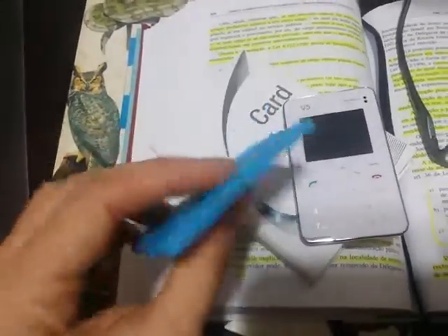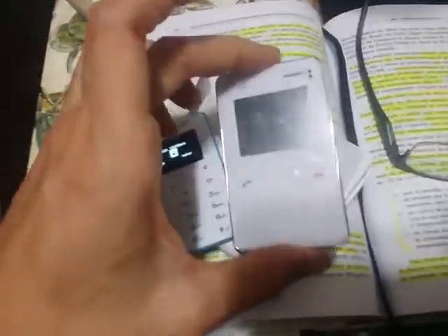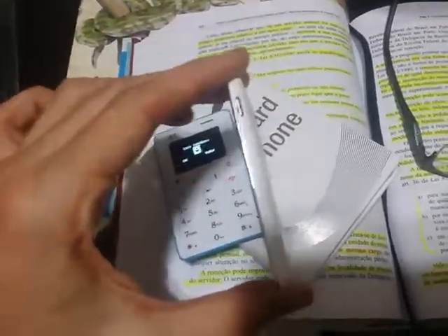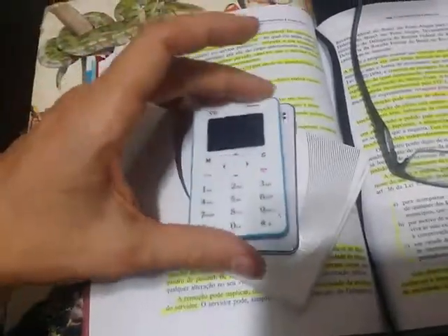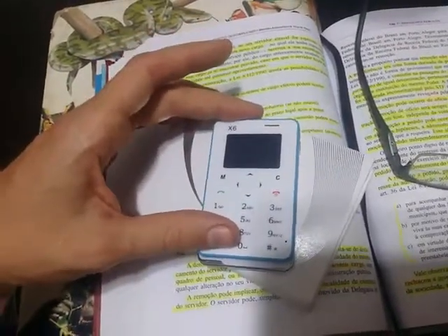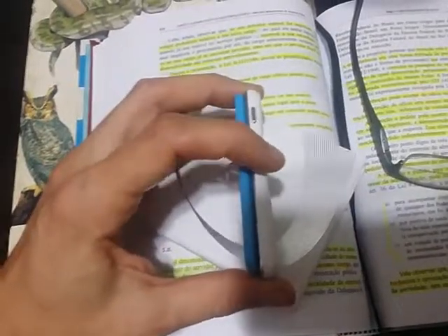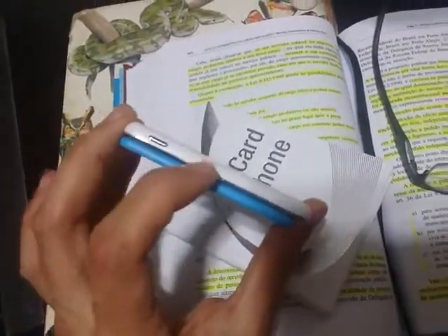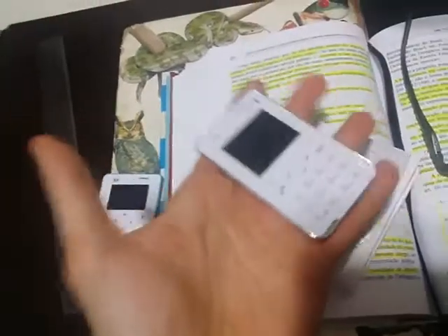This second one is about the version IEC V5. As you can see, it is bigger than the X6, a little bigger here. It seems that it's not too much of a difference, but when you put it in your wallet you feel that difference. And the weight — this one is much heavier than the iX6.